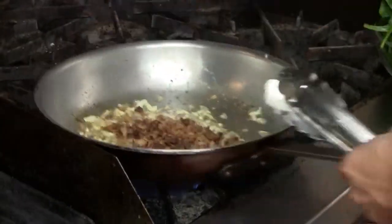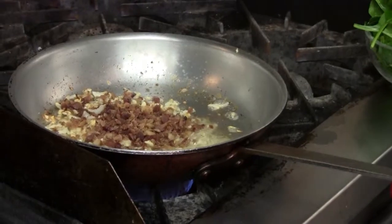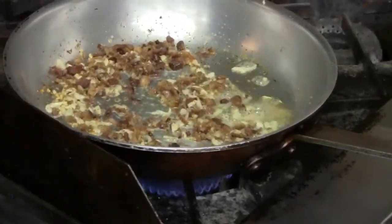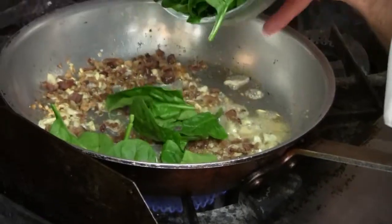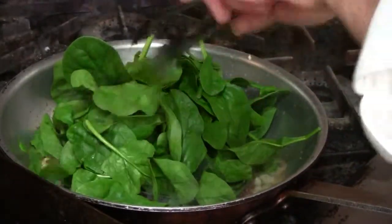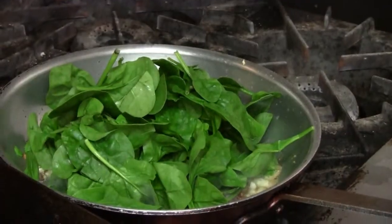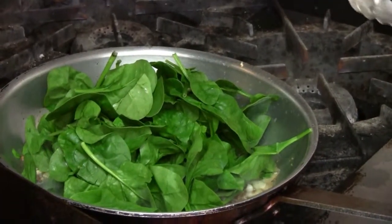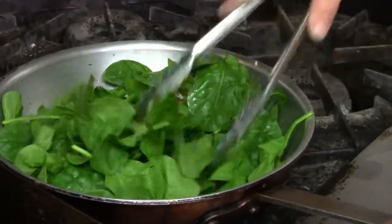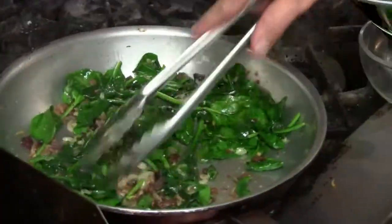All right, my mix is ready. I'm going to add my pre-cooked bacon bits and let that heat up. And to that, some California spinach. I'm going to let that wilt down slightly. You're going to finish this off in the oven, so you don't need to overcook the spinach — just enough so it's wilted and broken down slightly.